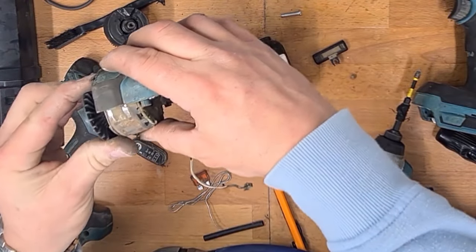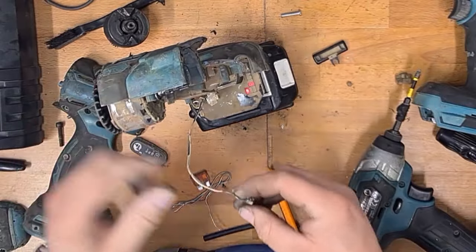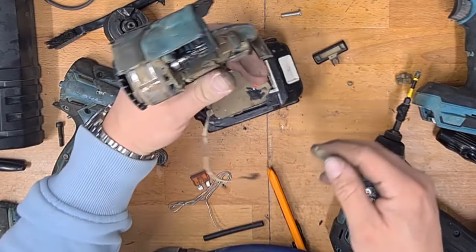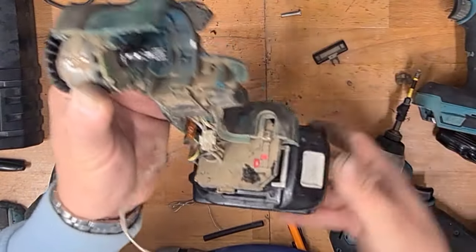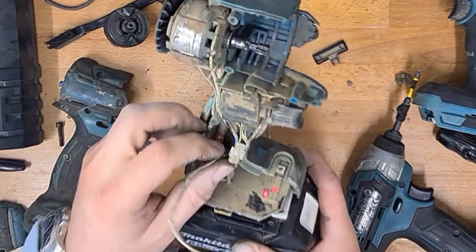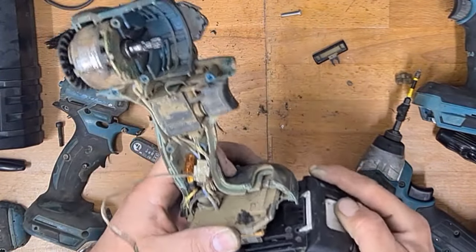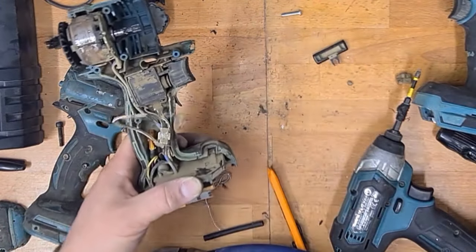That LED's annihilated. But hey, look at that — it does work. So there you go. That's one common problem: the little fuse blows in there, and that just proves it, because we just fixed it with that.